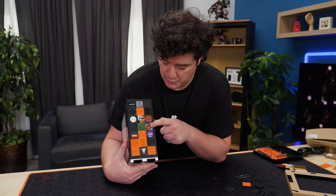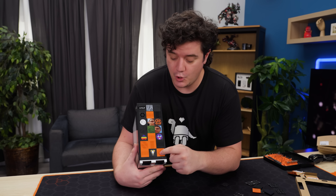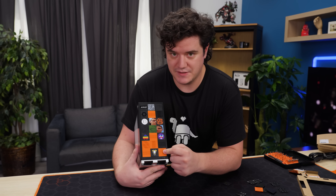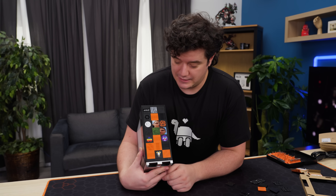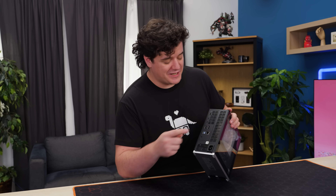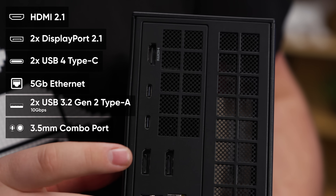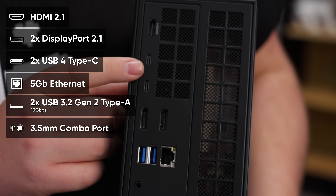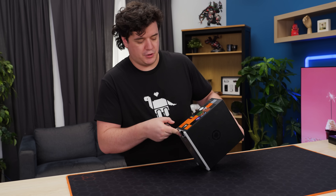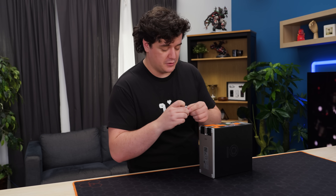A slight correction on tile pricing: the orange ones are $15 for a pack of seven, and the black ones are $10 for a pack of seven. So we made our computer look like this for that much money. On the IO: I already mentioned the five gigabit port. The rest of the IO includes HDMI, two DisplayPort, two USB-A, two USB-C, and an audio port. On the front you get some choice; in our case I had one USB-C and one USB-A on hand.